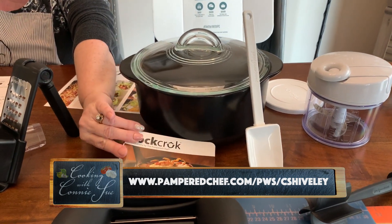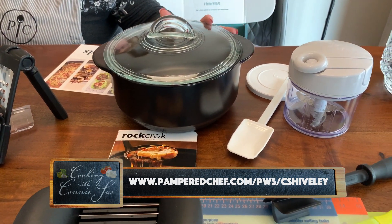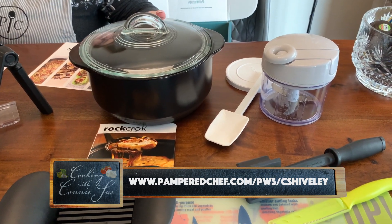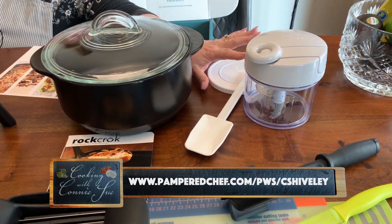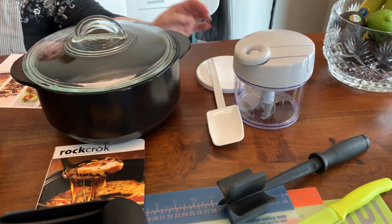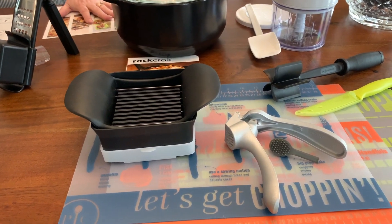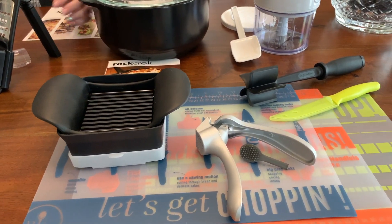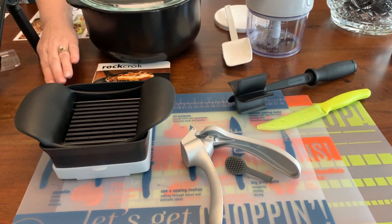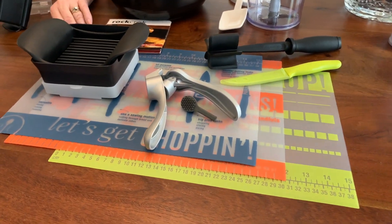In the starter kit you get your Dutch oven, which is from our Rock Crock collection — it comes with some recipes. This thing is awesome: it goes from the stove to the oven to the microwave to the grill. You also get your manual food processor, your small mix-and-scrape, and your cut-and-slice, which is really cool — you can cut avocados, tomatoes, eggs, mozzarella, and more.